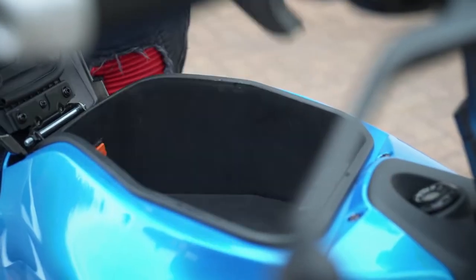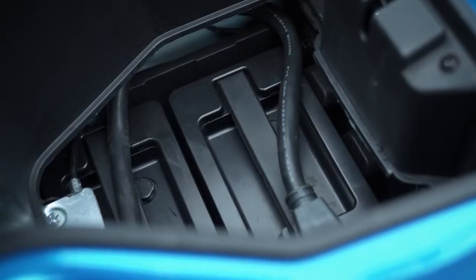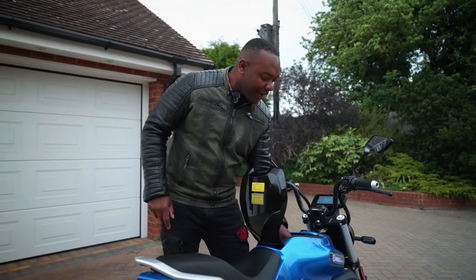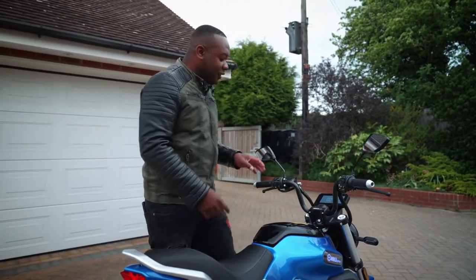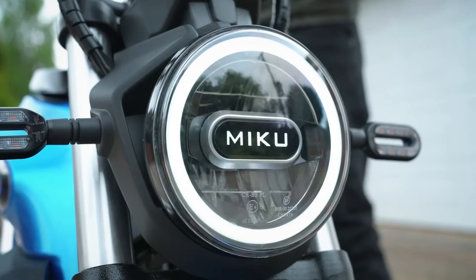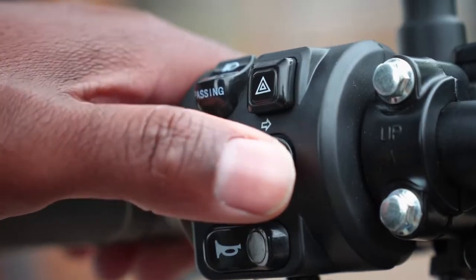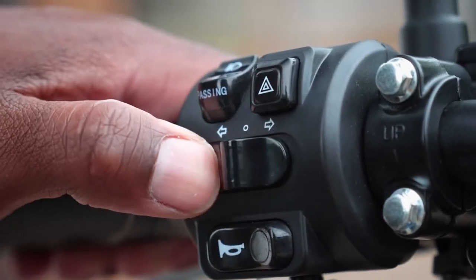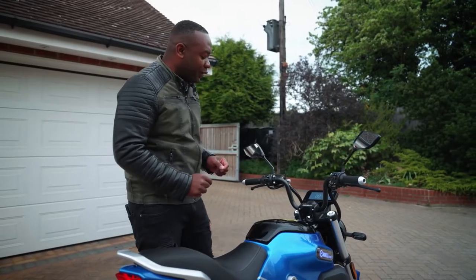Underneath that storage compartment is where you'll find this bike's removable batteries — I'll talk more about that later. On the left handlebar you've got your horn for telling people to move out of the way, hazard lights, and indicators which do not self-cancel. You've got to actually move it back to zero very painstakingly, which could become difficult with cold fingers in the winter.